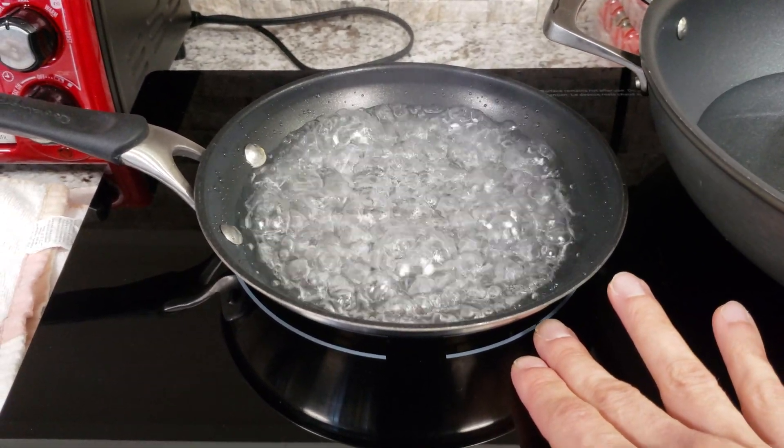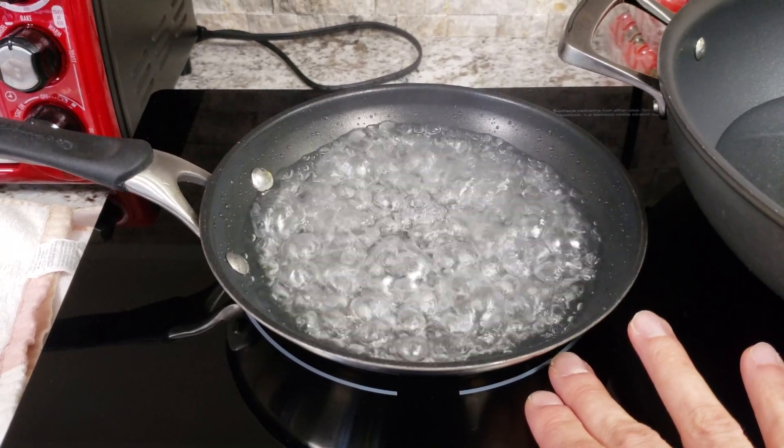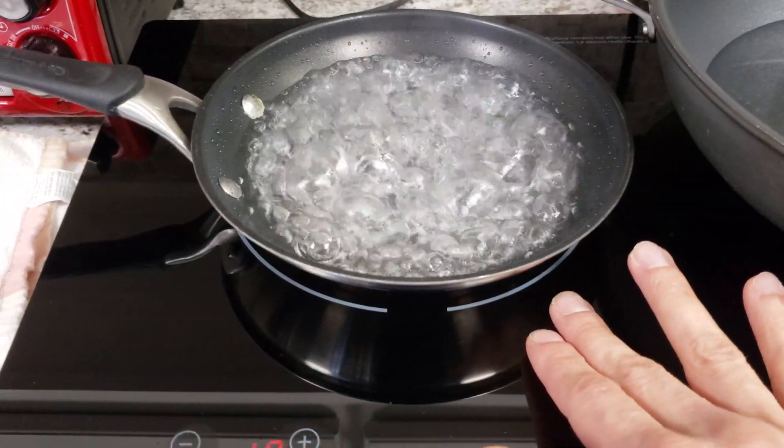My fingers — I'm feeling more heat coming from the pan than from the glass. The glass is room temperature, which is really impressive.